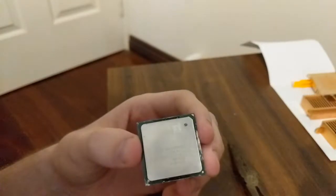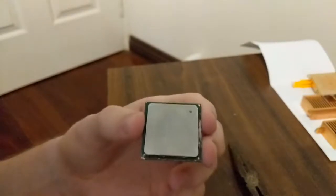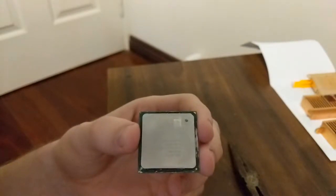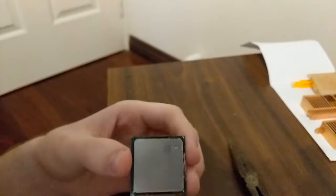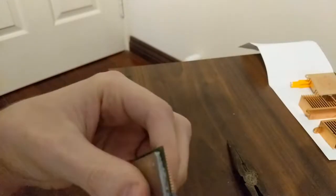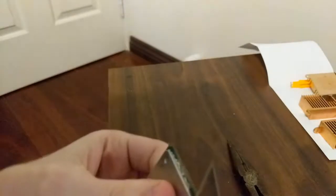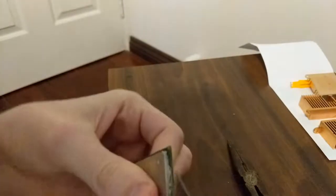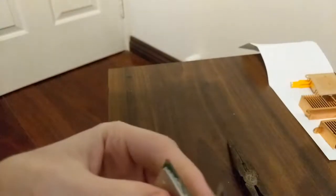I've never actually used a Pentium 4 computer, so I don't know if that's how it's supposed to be. I'm going to try not to bend any of these pins, but honestly I'm not going to test them. I don't know if they're soldered, I can't be bothered looking it up on Google or Bing or anything. Oh, Bing — yeah, nice joke.